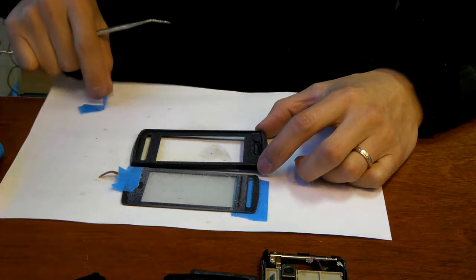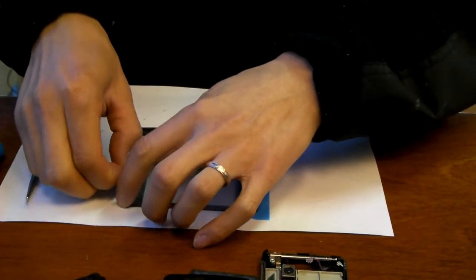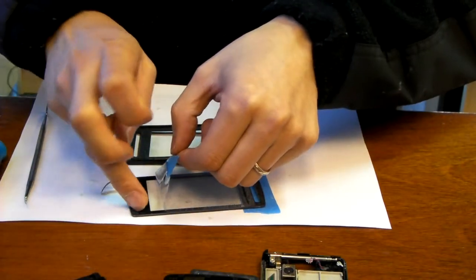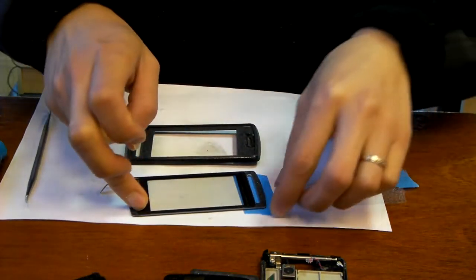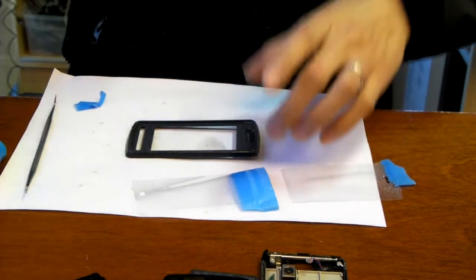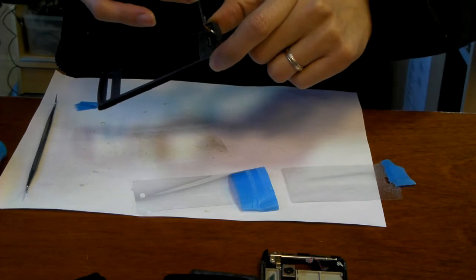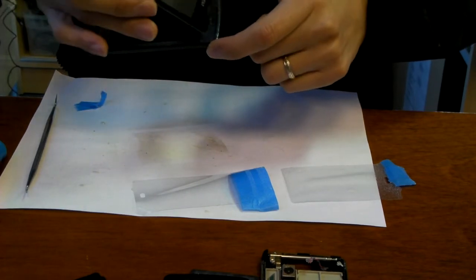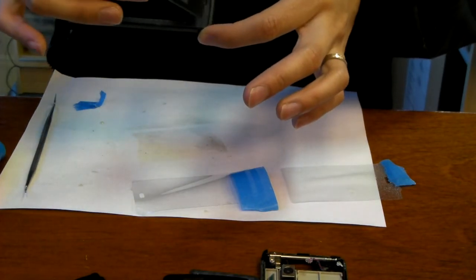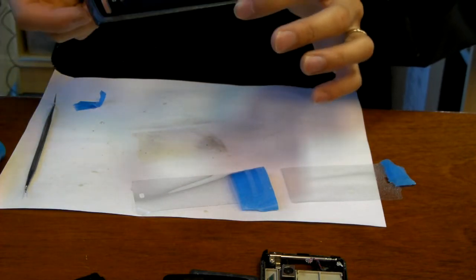I'm going to go ahead and peel off the tape. It's a little sticky, but it's all right. What we're going to do is insert the cable into the cable opening, as you can see, and place the touch screen onto the plastic.